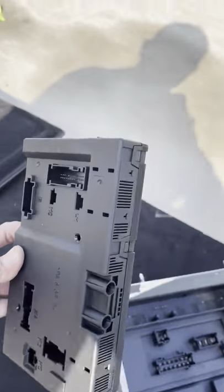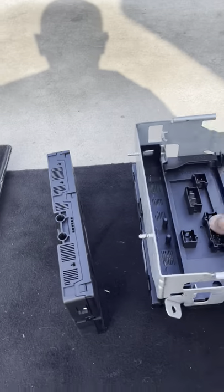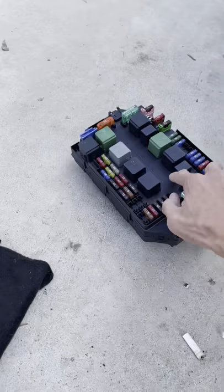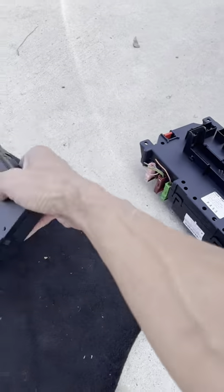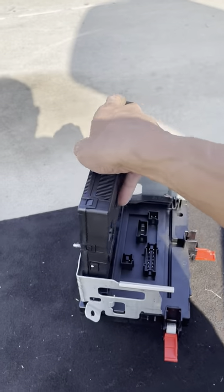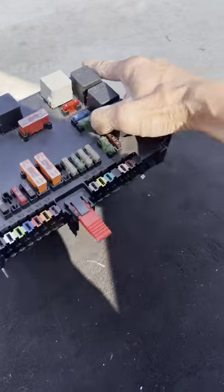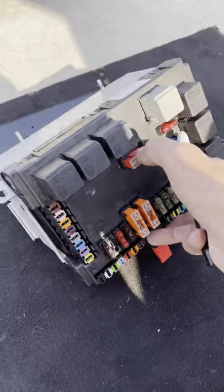Right there - the one under the hood, the fuse box, has the same kind of computer. This one under the hood has the same places, like a slot for it, but this won't fit that. Now what you want to do is separate these two. Before I continue, what I want to show you guys is that this is the only one. So what I want to do is mark it.